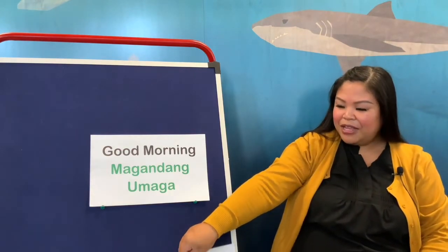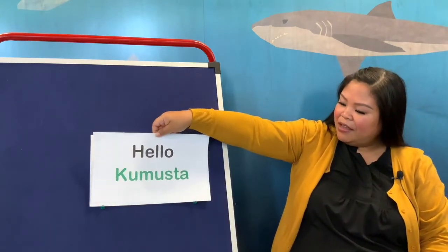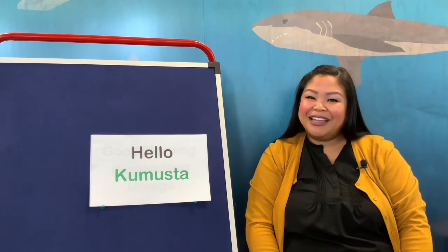And now when you want to say hello in Tagalog, you say 'kumusta.' Let's do it again — say hello: kumusta. Let's say it in Tagalog: kumusta. Very good. That says hello.